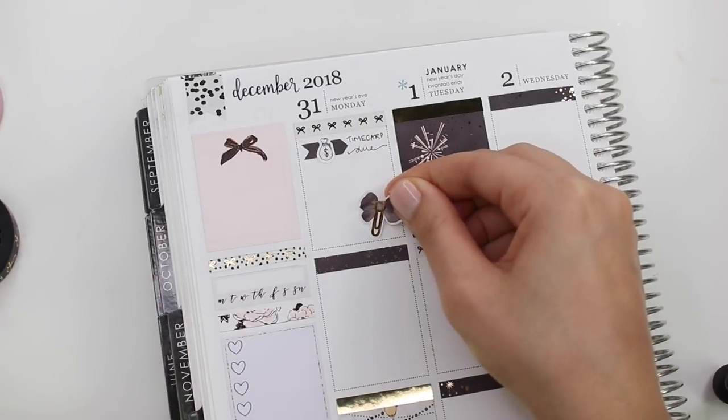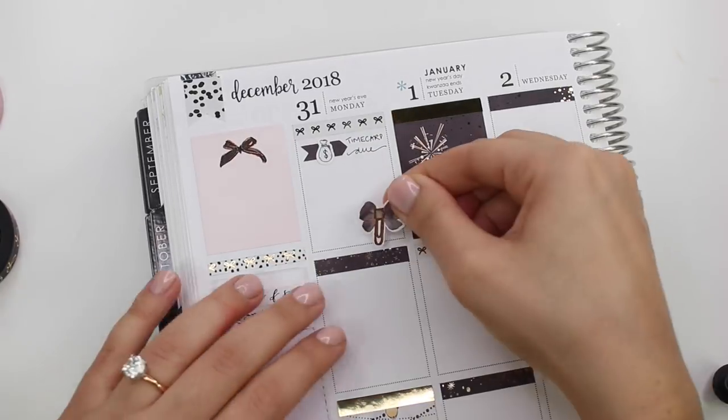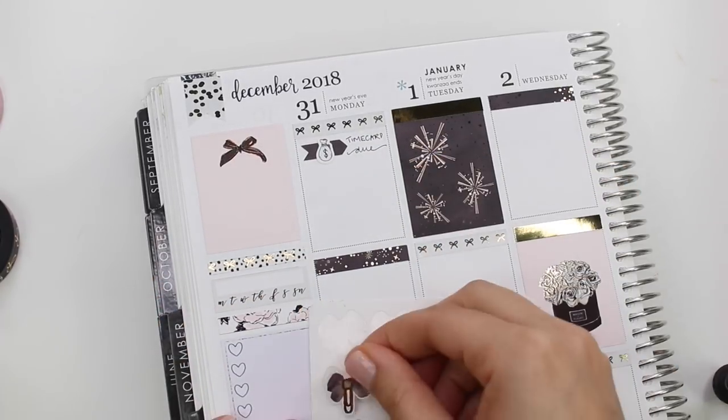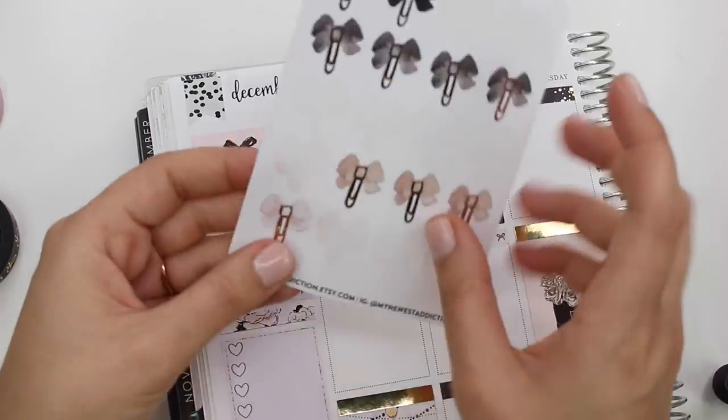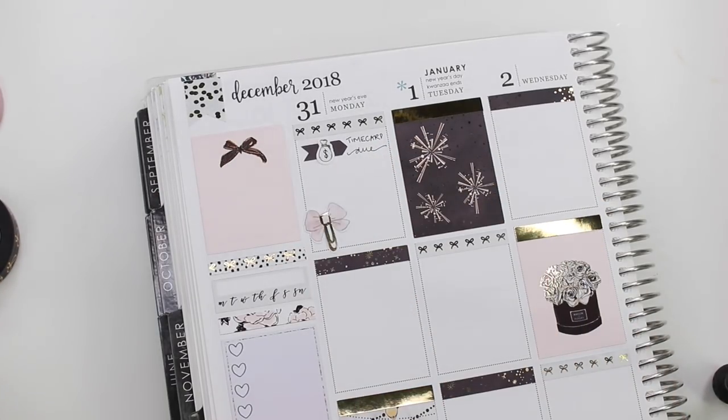She didn't have date covers and I didn't end up putting any, which is fine — I haven't been minding that look lately. The only thing I don't like is how much stuff is on January 1st: New Year's Day, Kwanzaa ends, all that stuff.